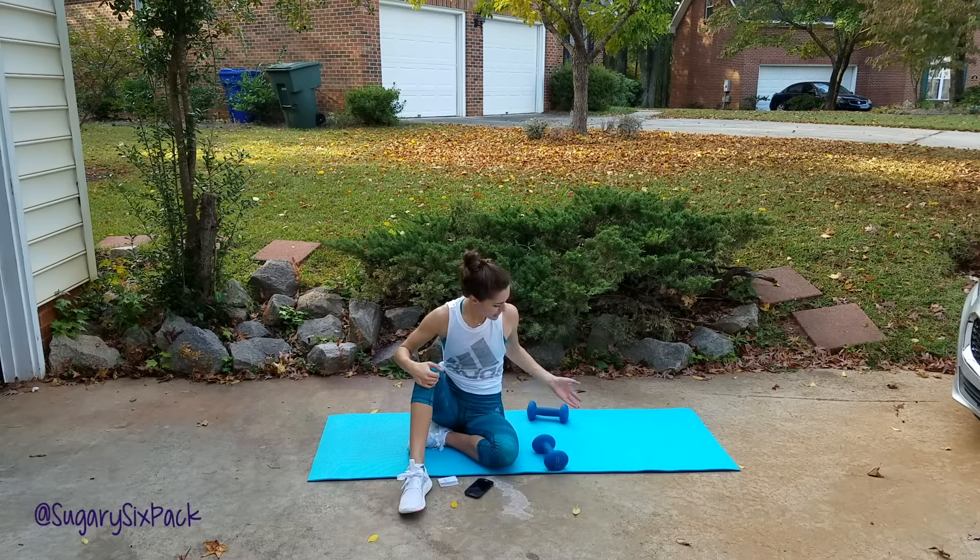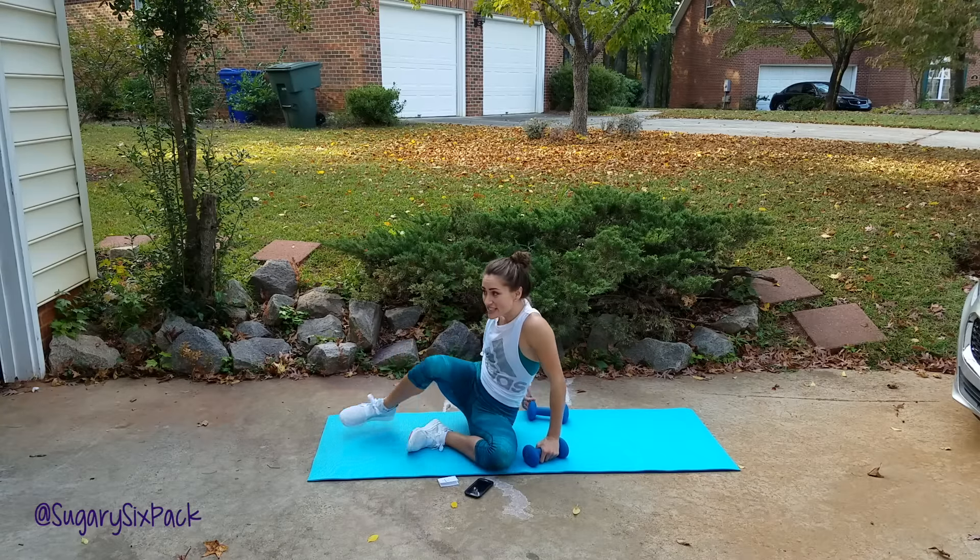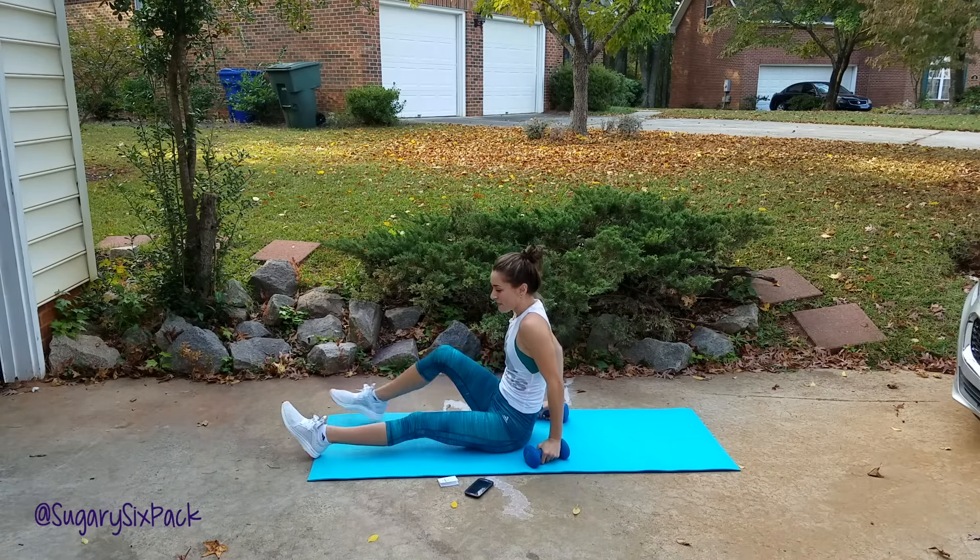I'm going to show you each move. We're doing 3 rounds, super quick, and then we're going to start. We're doing 30 seconds each, 10 seconds break — it's going to be fun.